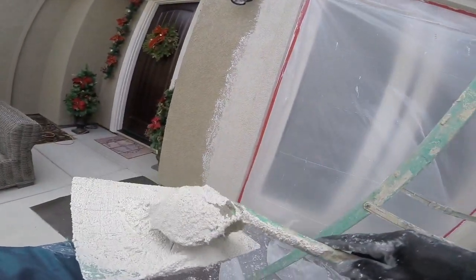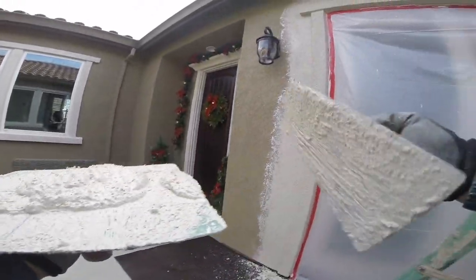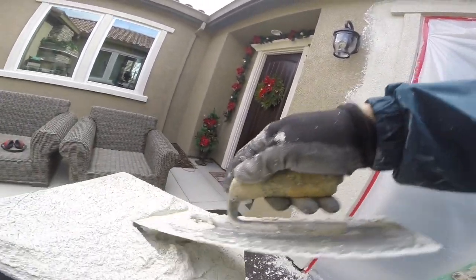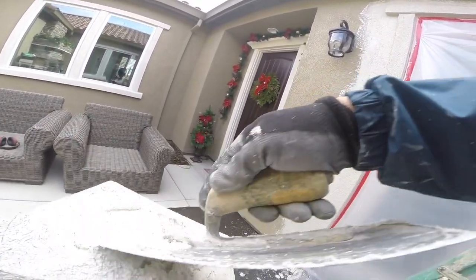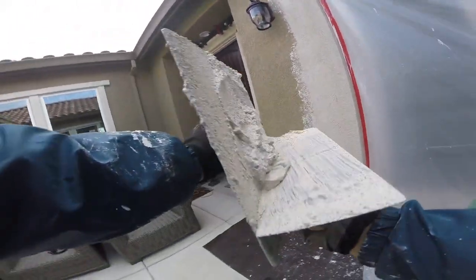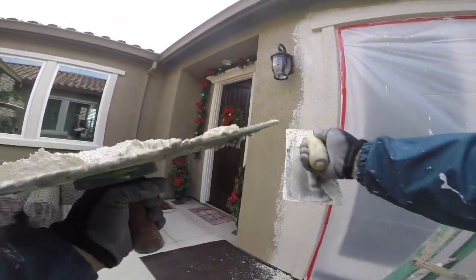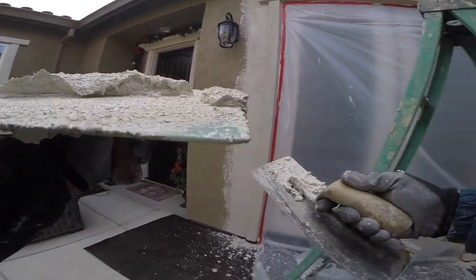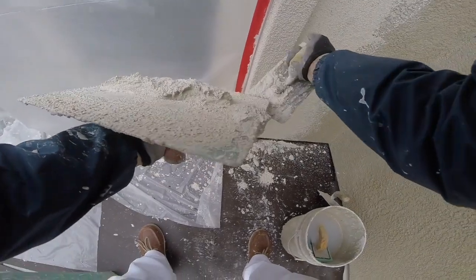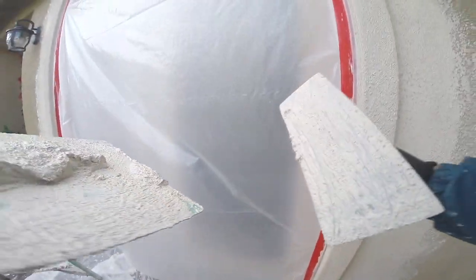Now I'm just checking the material to see if I got all the lumps out. I got quite a bit of the lumps out — it came out pretty good. But it's just a little too stiff right now. We're going to have to put more water in this, thin it down a little bit and make it more spreadable. This would actually be okay for the base coat, but when you're doing a lacy skip trowel texture, you want it looser. Nice and creamy.